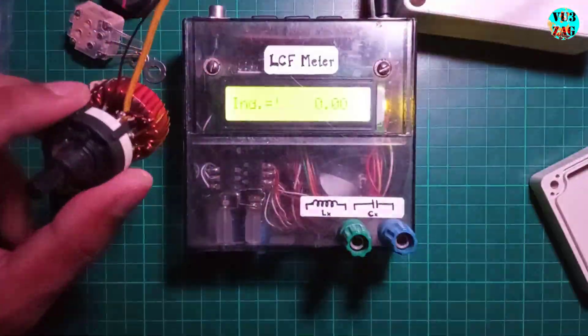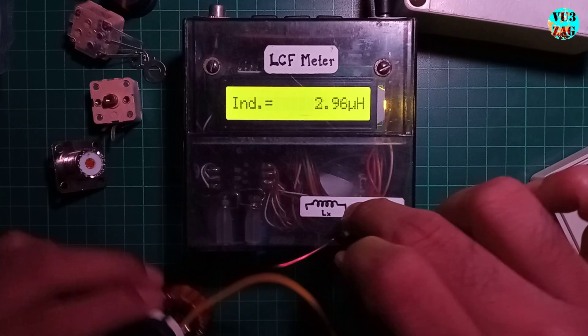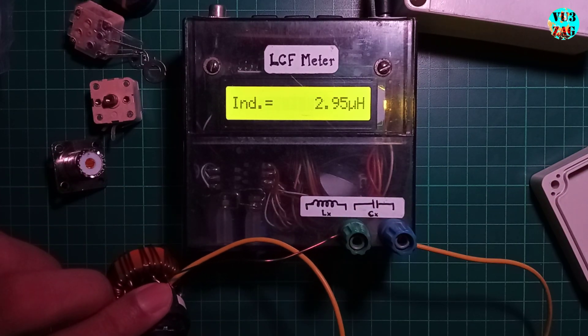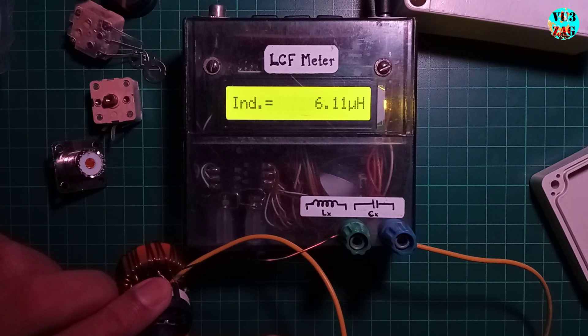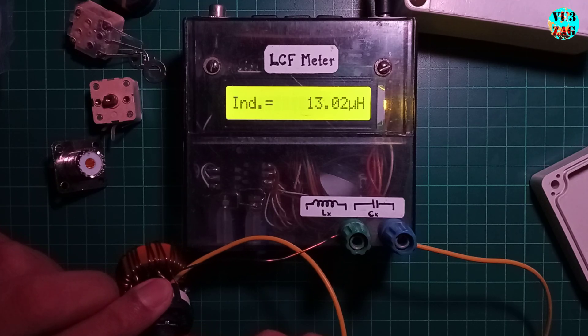Curious about the inductance of the tuning toroid, I measured it at different switch positions using my homebrew LCF meter, which showed results from 2.9 microhenry to 19.67 microhenry — right on target.